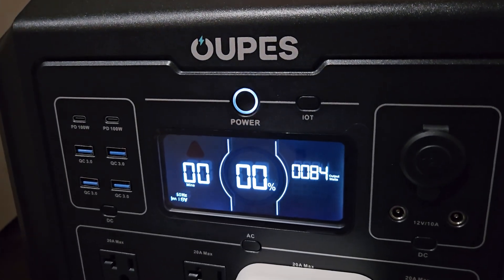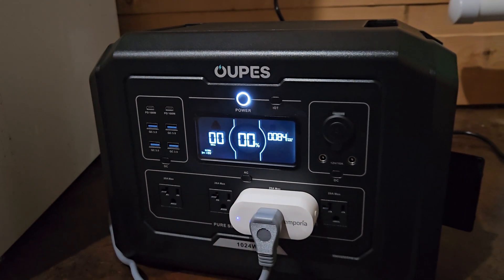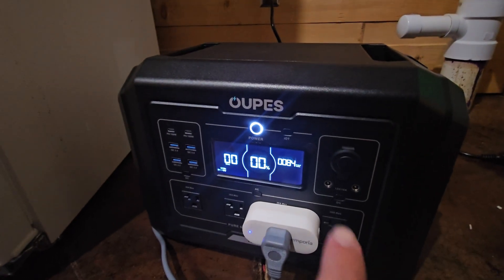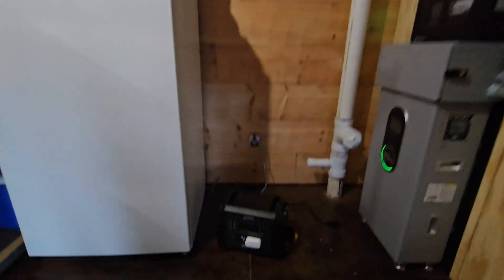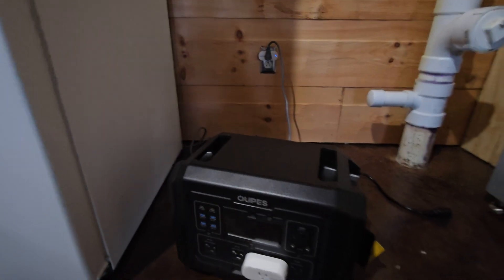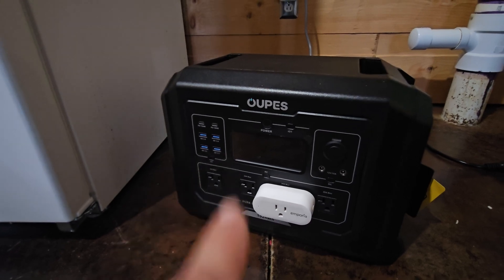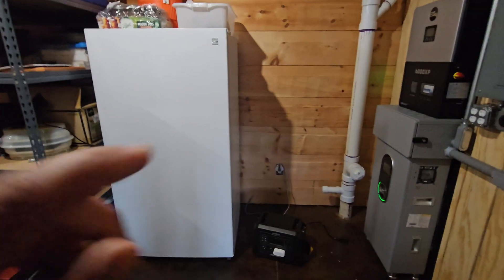We've been sitting at 0% and 0 minutes remaining for 4 minutes and it keeps going. We've been running for about an hour and 20 minutes at 0%, and it's still going. The Opus has finally died and I've got the fridge plugged back into the wall. It ran for over 2 hours at 0% and died at 9:18 PM — so 11 hours and 12 minutes total to run this freezer.